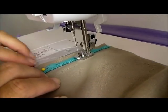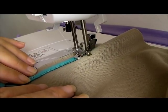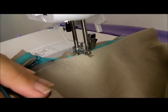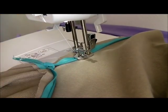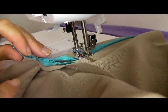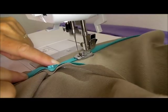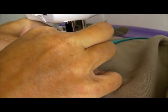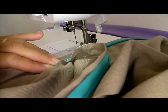We hit a little bit of a knot in the thread there, but continuing on. As I get to the bottom I'm just going to fold everything neatly, make sure the coils of the zipper are neatly in line with the line that I pressed earlier, and then I'll sew all the way to the bottom. Once I'm at the bottom, a couple of back stitches to secure.